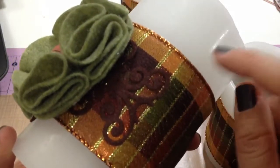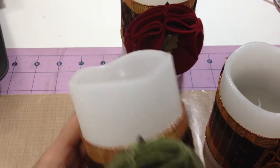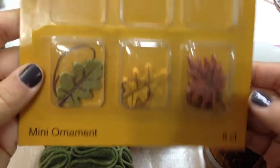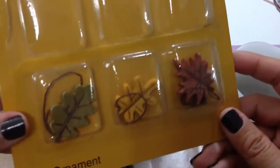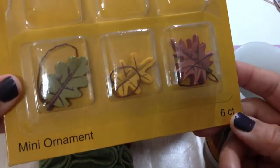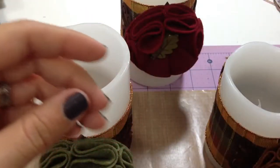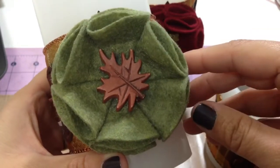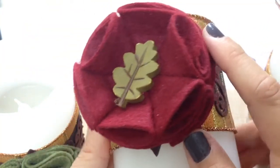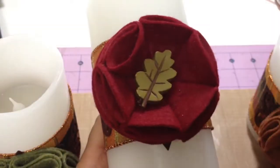I hot glued my flower to that, making sure it didn't stick to the candle. In the center I put these little mini ornaments — sorry for the glare. They came in a pack of six from Michael's. I got them last year after Thanksgiving on clearance, so they were maybe a dollar. All I did was cut off the little string and hot glued them onto my flower. I just chose colors I loved from my stash of felt and hot glued that on there, and they look so cute.